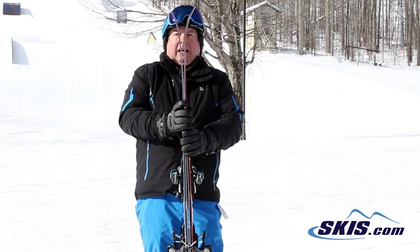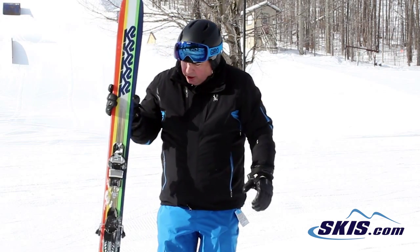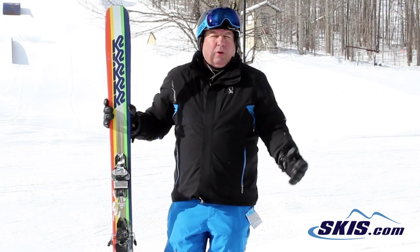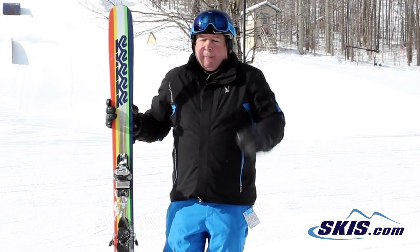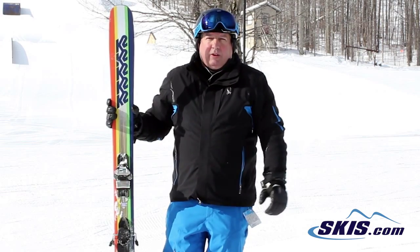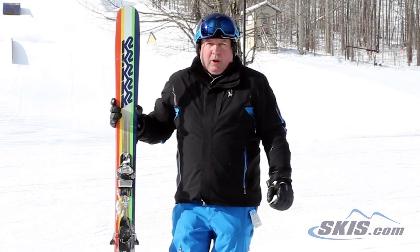It's got a ton of rocker to it. The ski took long radius turns, short radius turns, and I can only imagine how much fun it would be if we had soft snow. I give this a 5 out of 5. It would be a great one ski quiver that you could do everything in. K2 Shreditor 102.